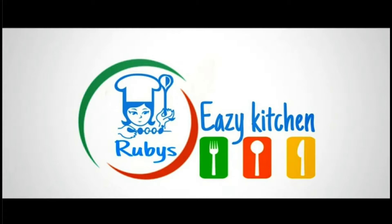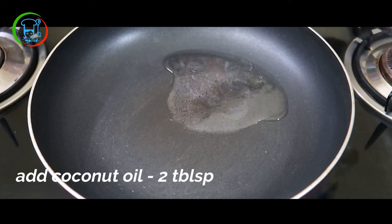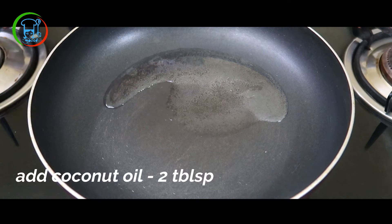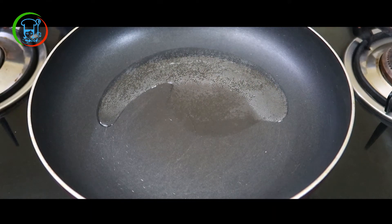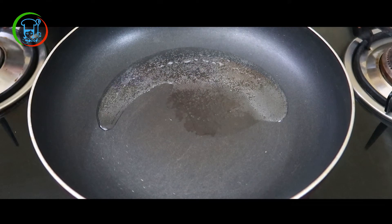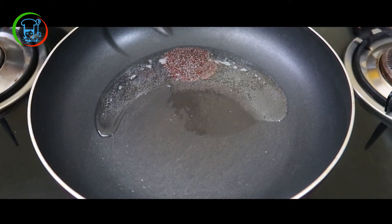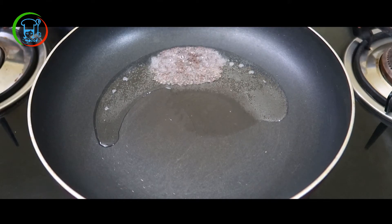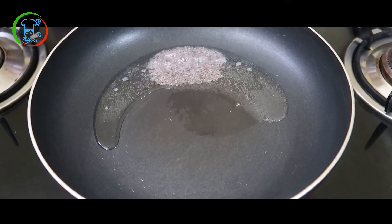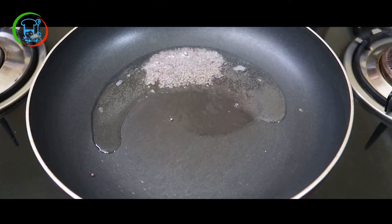We will be making a simple recipe today. I will turn the ingredients into the bowl and put it in the bowl. I will give you a little taste and some tips for the taste of the bowl.